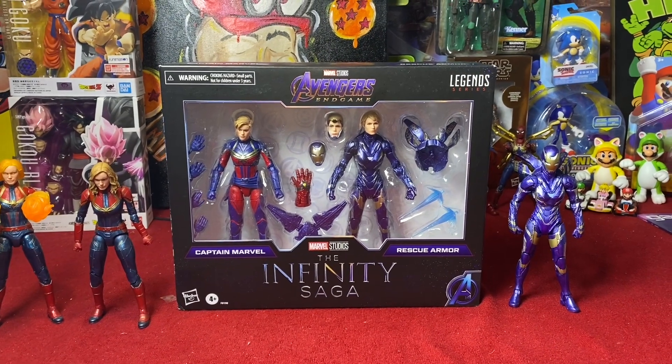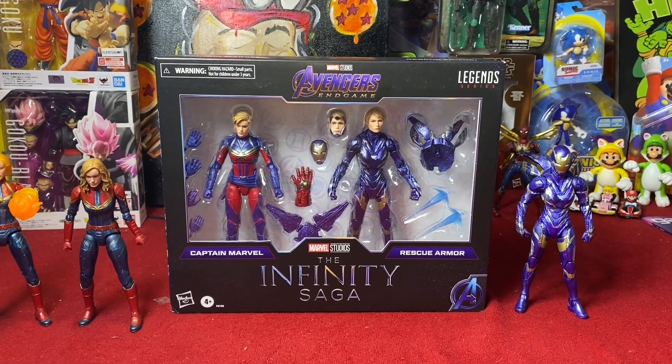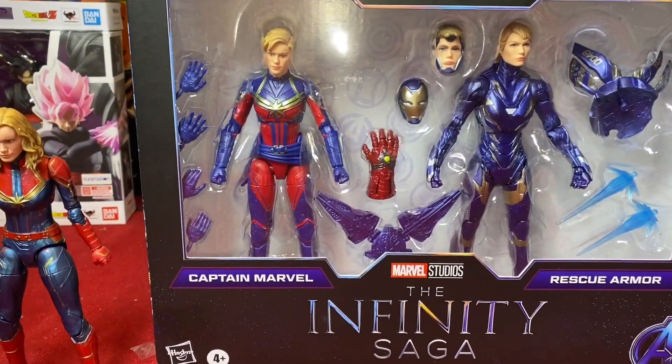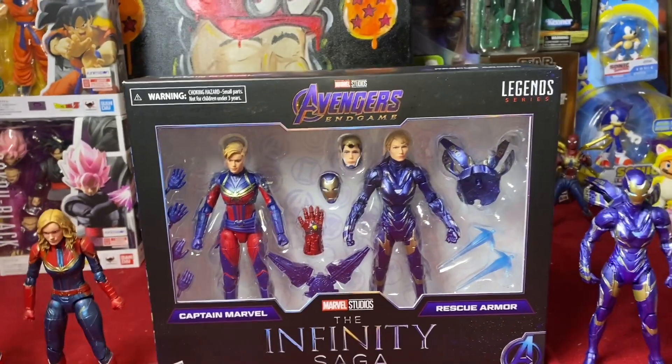Hey, what's up y'all, margex79 here. We are back again with another Marvel Legends Infinity Saga action figure review. Today we are taking a look at the Captain Marvel and the Rescue Armor two-pack from Avengers: Endgame.